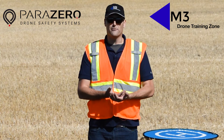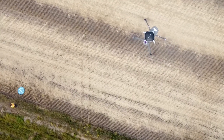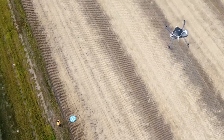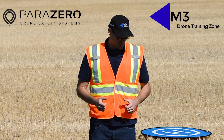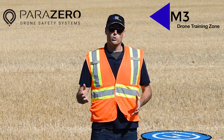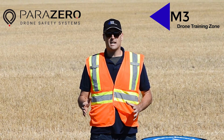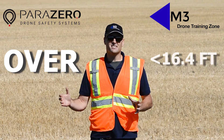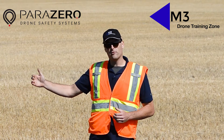Having the parachute gives it a buffer — it's not going to free fall from 400 feet, it'll descend at a controlled rate. The regulatory component is really what drives a lot of people to purchase this system, because it allows you to fly your drone over people. In Canada, flying over people means anything less than 16.4 feet horizontally from a person not involved in your operation.